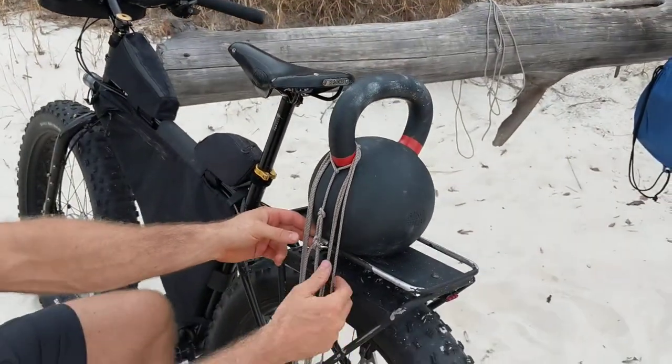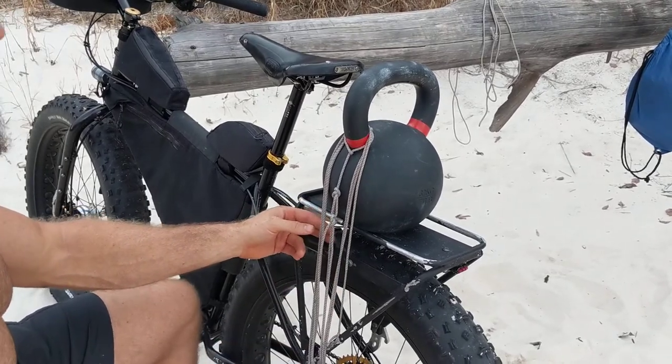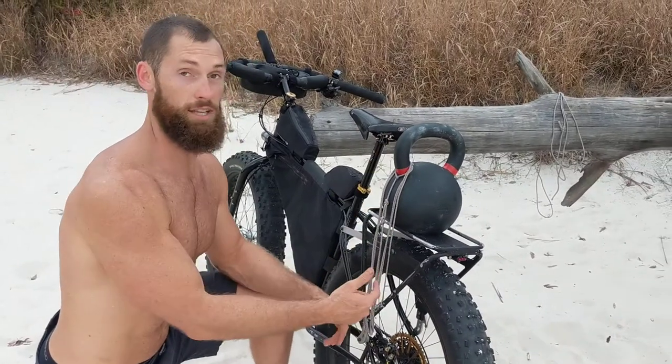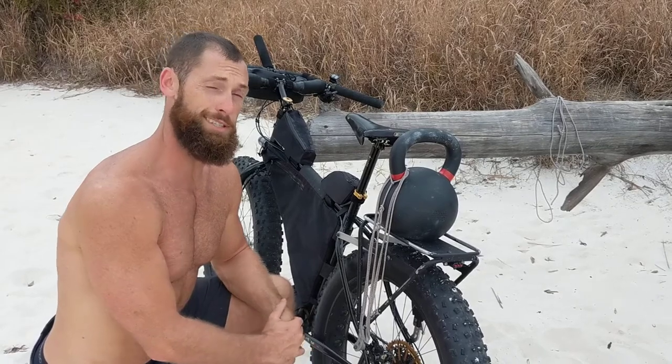Remember, even though the loops that I made are somewhat loose, the actual trucker's hitch that I'm using to tie it down with is quite taut. So now I'm going to repeat this exact process on the other side, and I'll be able to transport my kettlebell relatively safely.